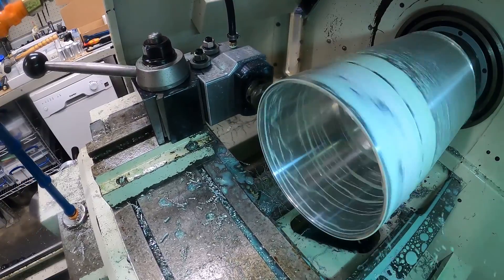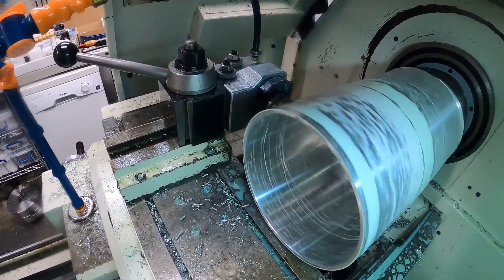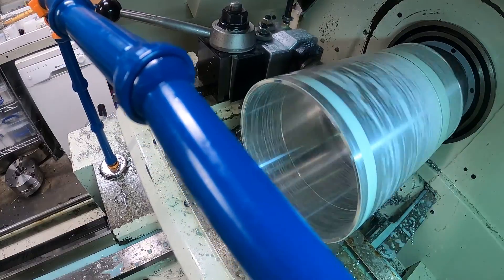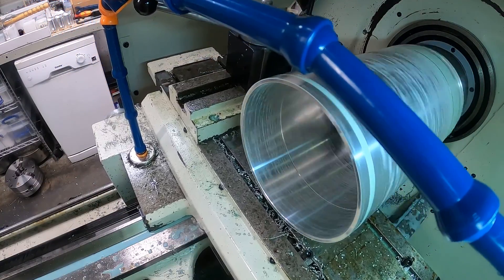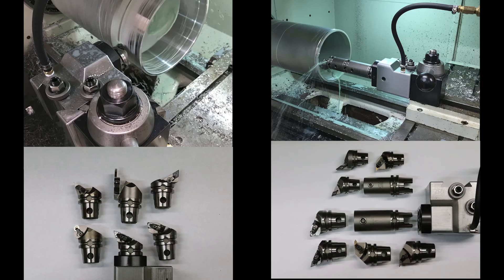All in all, I'm pretty happy to have gotten this tooling. I think I will need to get some different types of heads to finish out the set and make it completely universal for all the types of machining I would need to do, but I got a pretty good start on it and it's going to be awesome.